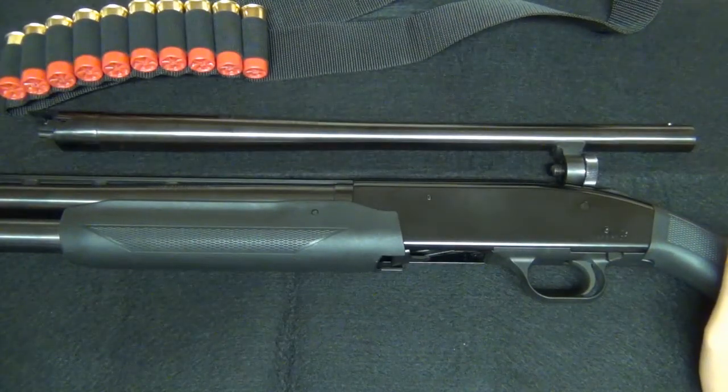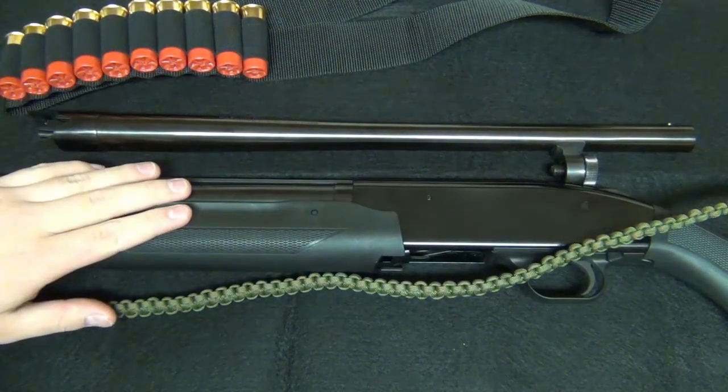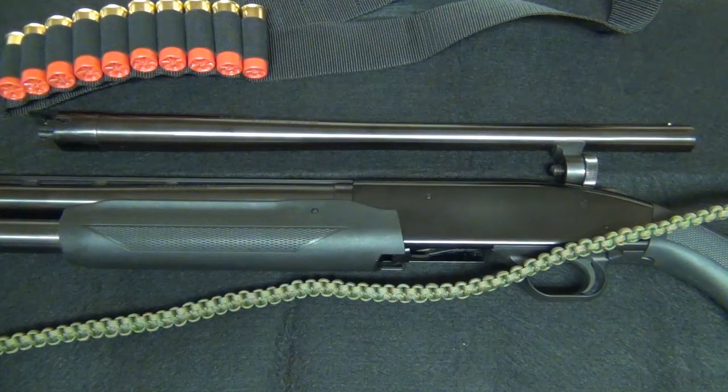Hey guys, I have a gun review here for you today. It's on the Mossberg 500 Field Combo shotgun. I've had this shotgun close to a year now and so far it's been very reliable for me — it does the job. I mostly use it for target shooting, which is just shooting clay pigeons, paper targets, and things like that.